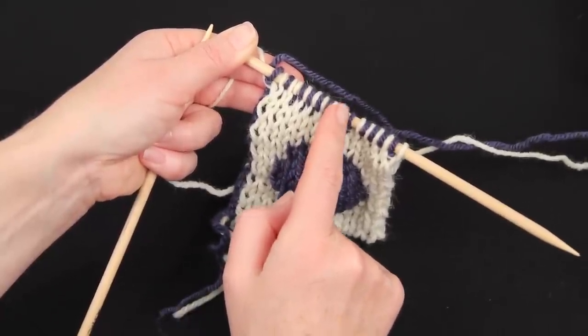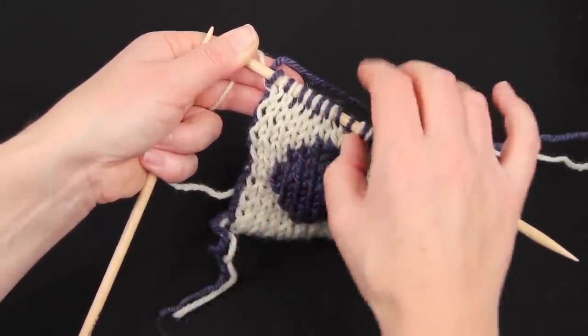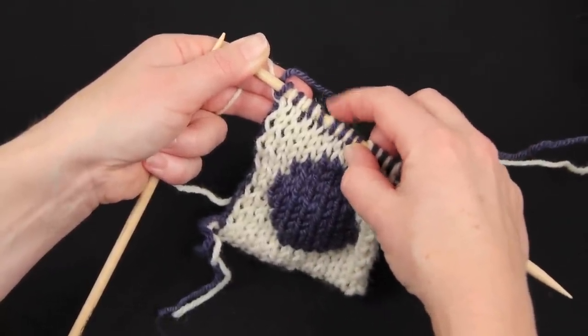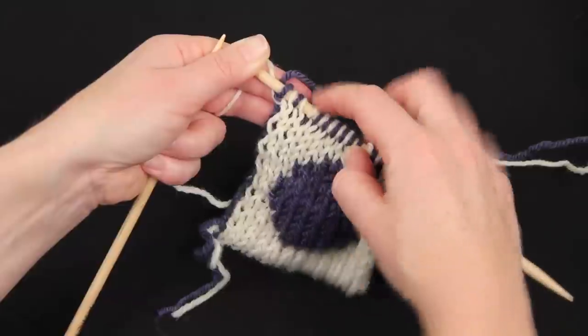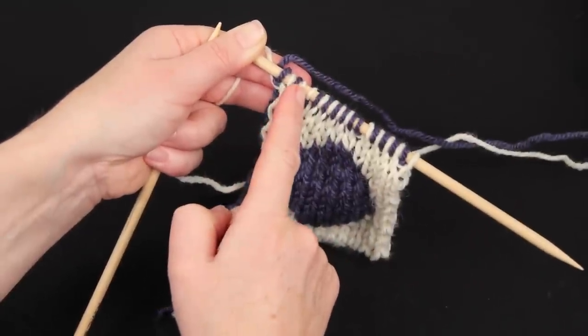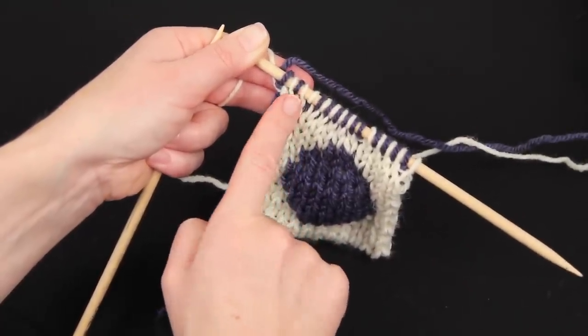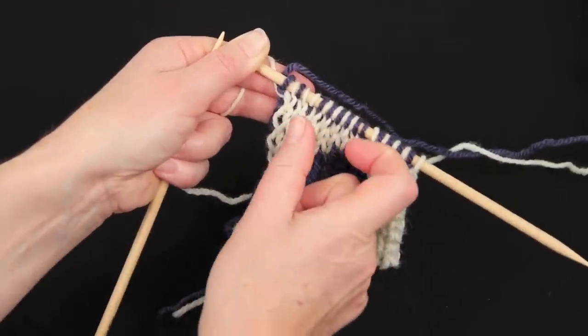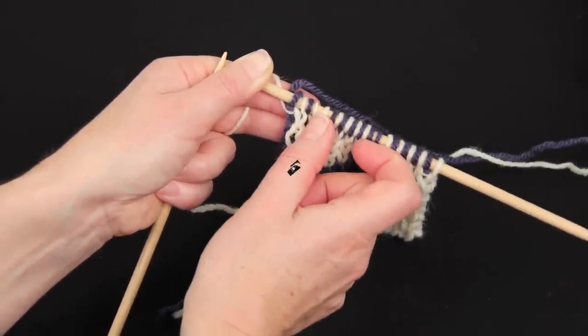Then there's a double blue stitch — that's a good indicator that that's where the colour change took place. Then it's blue knit, white purl — one, two, three, four, five. There's the double stitch again; that's where the colour change took place. And then there are two more pairs with white knits and blue purls. So we've changed colour over that section of the row.